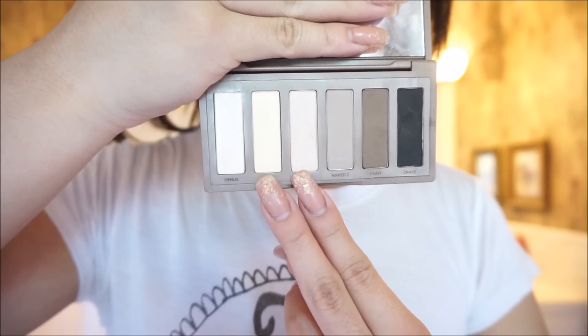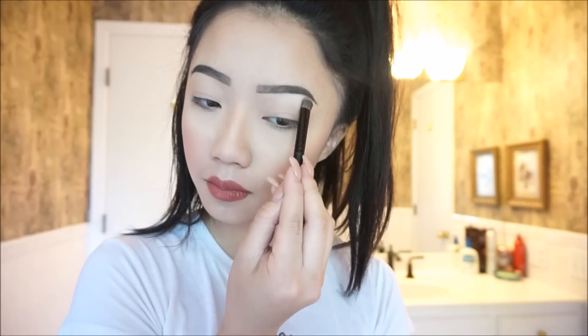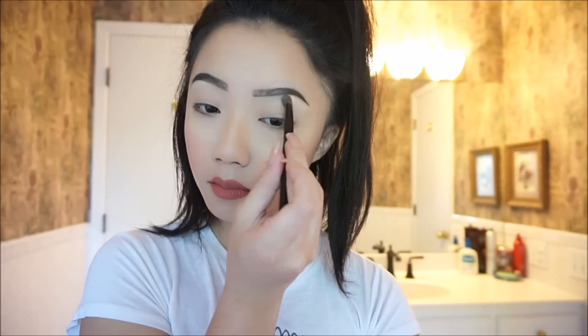First, you're going to be using Foxy and WOS from Urban Decay's Naked Basics palette, and you're going to put it underneath your brow bone and all over your lids. To make sure there are no harsh edges, I'm just taking my finger and blending everything in.